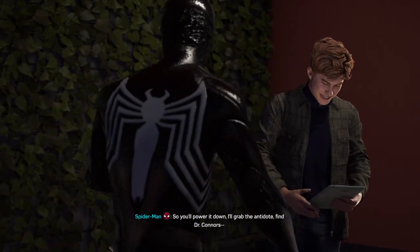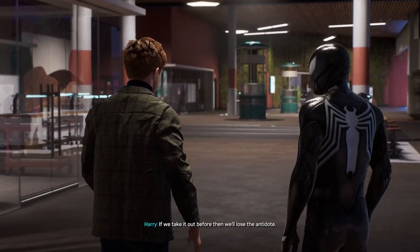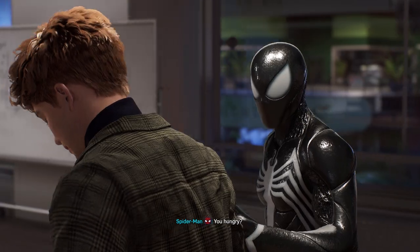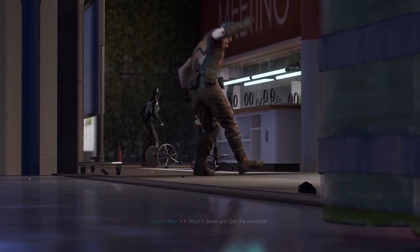It worked. So you'll power it down, I'll grab the antidote and find Dr. Connors. Not so fast — there are 67 shutdown steps. Take it out before then and we'll lose the antidote. Sounds like it's gonna be a while. You hungry? I could go get a pizza. Pizza sounds good. Shut it down and get the antidote — I'll handle this.